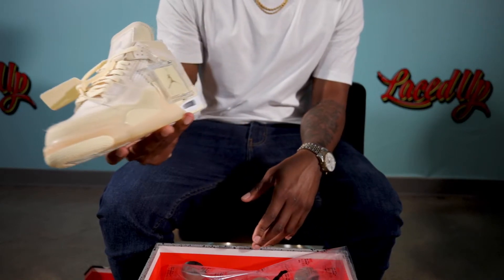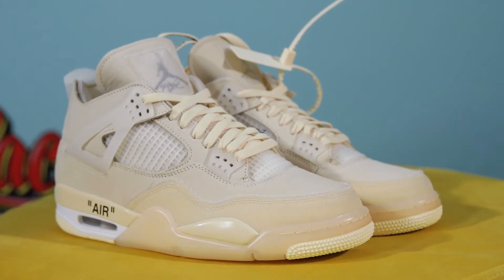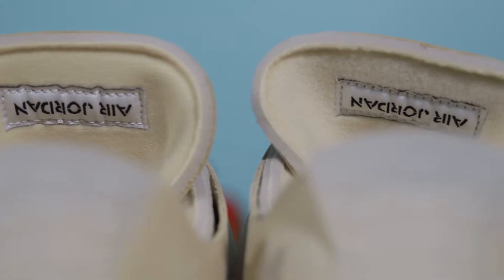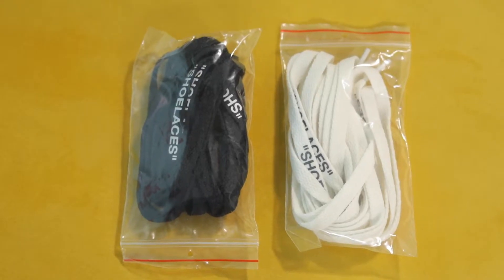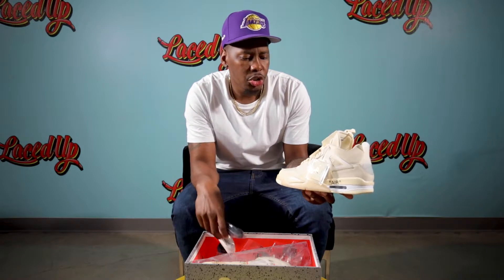So these are the Jordan 4 Off-White colorway 'Sail', and it has different shades of tan all throughout the shoe. As I look in the box, it has two different color laces — black and then like an off-white.